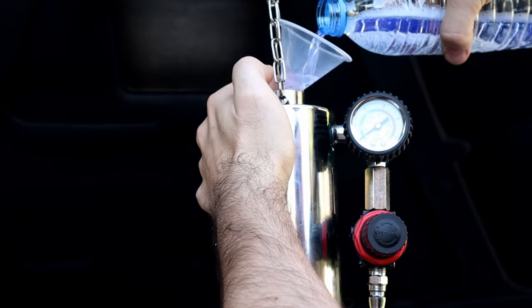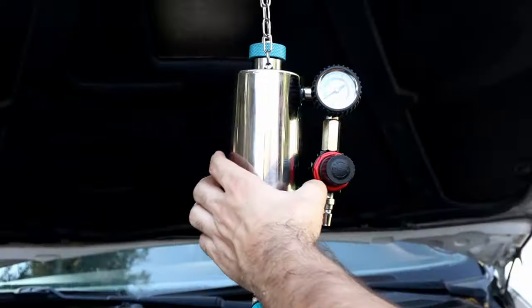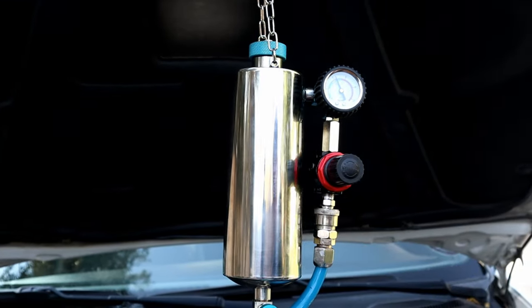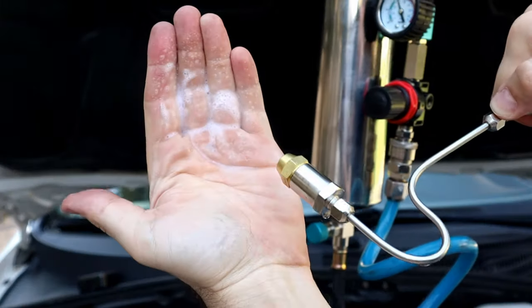After putting the whole bottle into the canister, it will be filled to here — then close the cap. Connect the shop air and regulate the pressure to 60 psi, just like I did in my other video. When you open the lower valve it will spray just like this.